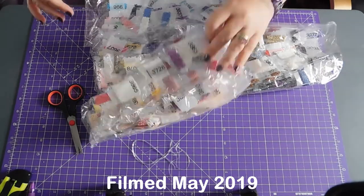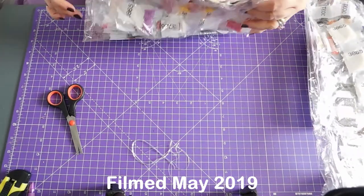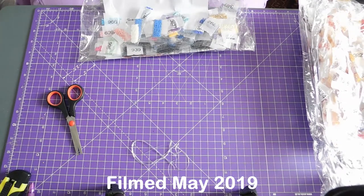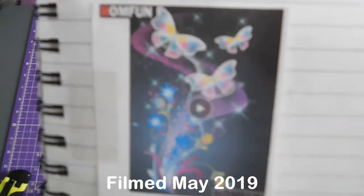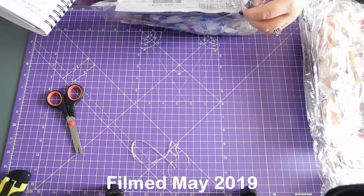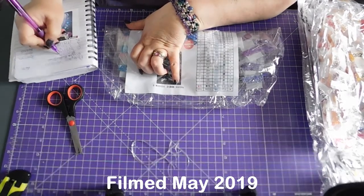We'll do it in this order. And that happens to be the one that I've got the page open on in my book. This one which I thought was nice - Bright Butterflies, I've called it. We'll see what they call it in a bit. Double O four nine eight.